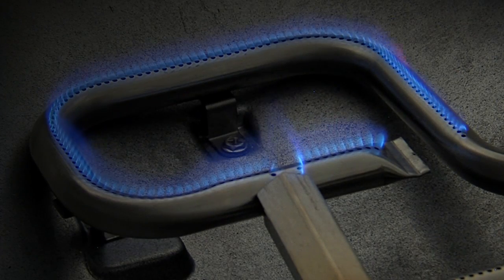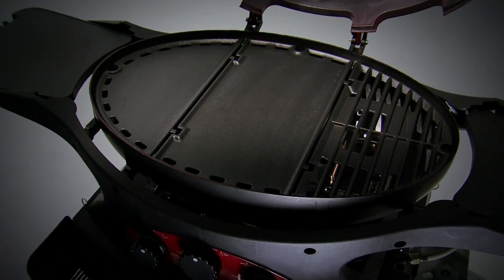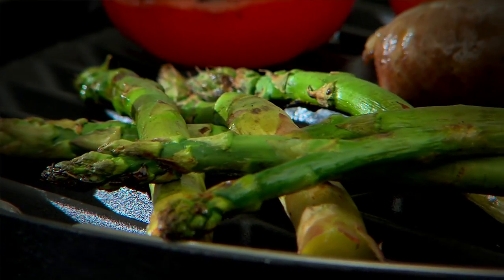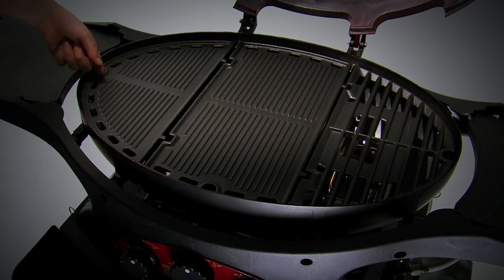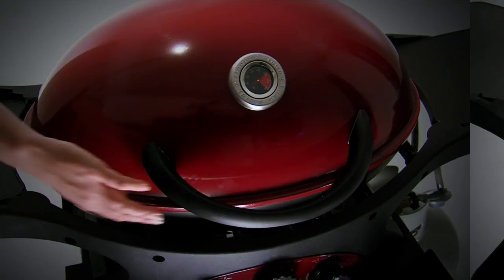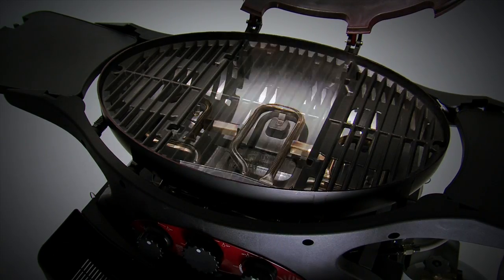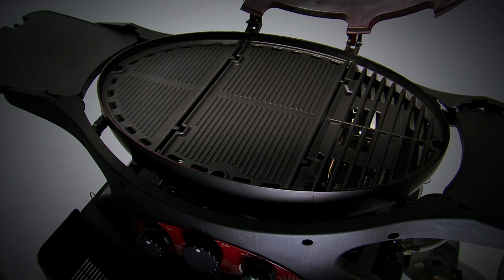Lift out a side cooking grill and drop in an optional cast iron semi-circular side hot plate. It fits over one of the regular powered side burners. Use the smooth hot plate side for a serving of grilled asparagus, or the rib griddle on the other side for roasted eggplant, bananas or pineapple. You can use an all-grill configuration or any one or two hot plates at the same time in any combination you like.